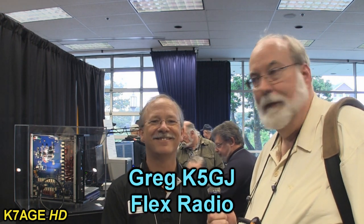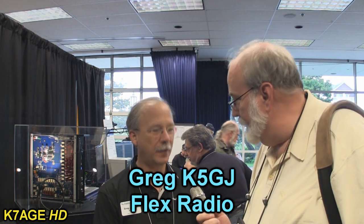I'm now in the Flex booth with Greg, K5GJ, and you're with Flex. I'm the vice president of sales and marketing. We're basically all technical engineers, and somebody had to be the sales guy.